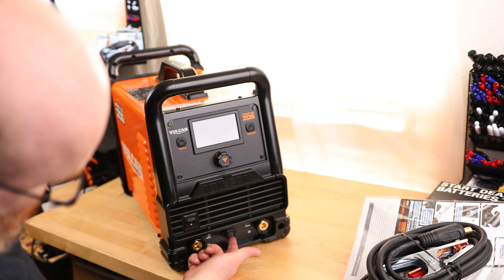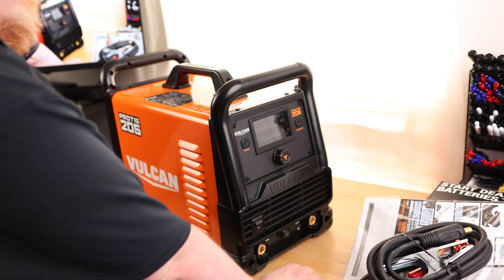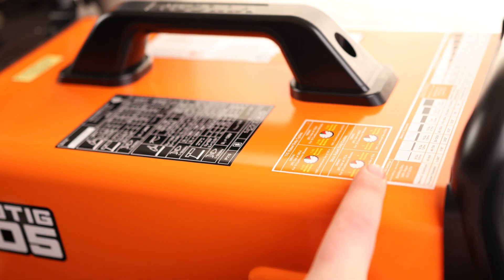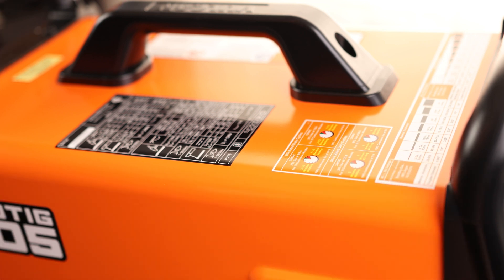On the bottom, we got our negative, our positive, and then our pedal input. The power switch is on the front, not on the back, which I love. On the top they actually have a chart. It says that if it is 24 gauge aluminum, use 30 to 50 amps and use 0.040 gauge tungsten. So that's actually cool — we got a little chart up here.